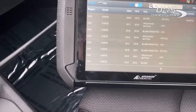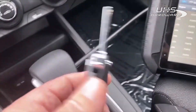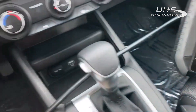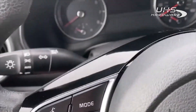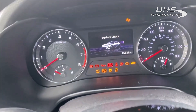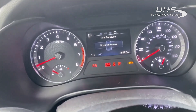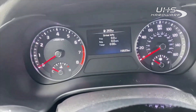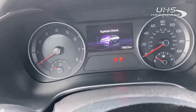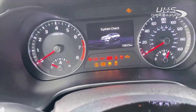We have a 2022 Kia Forte. We're going to attempt to add a spare transponder flip key into the vehicle. You'll see with the working key, we have an immobilizer light solid right there. The car starts and it goes out. With a non-programmed key, no immobilizer light is present at all.